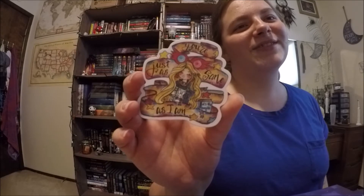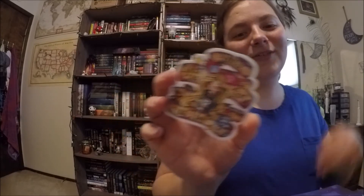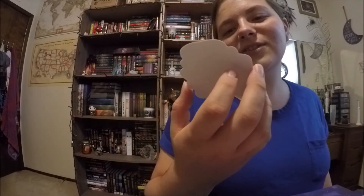This says 'You're just as sane as I am' — so Luna Lovegood. She's one of my favorite Harry Potter characters. I love her. That is the cutest little sticker.